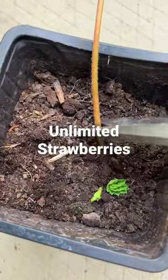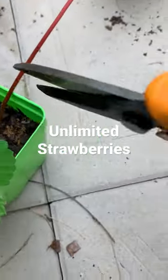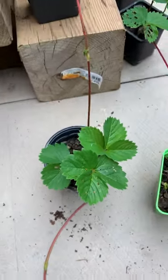Strawberries are one of my favorite plants, and here's how I regrow them year after year for free. Most plants will produce runners — elongated stems that run horizontally and form a daughter plant.